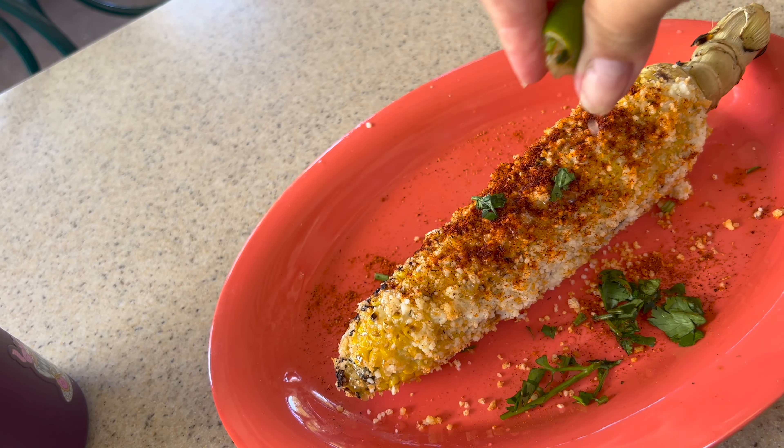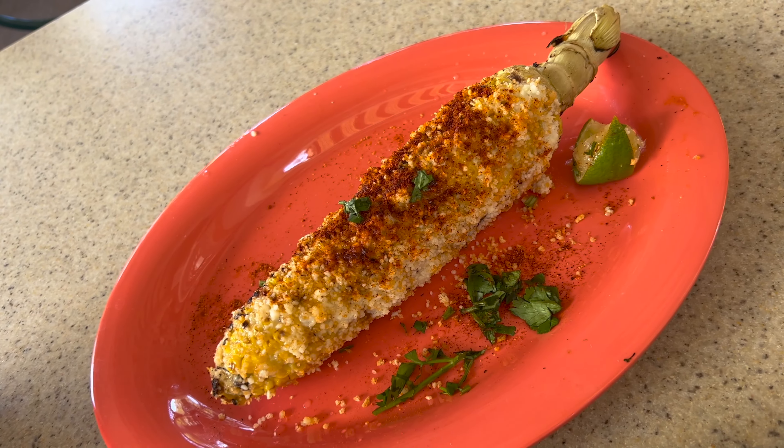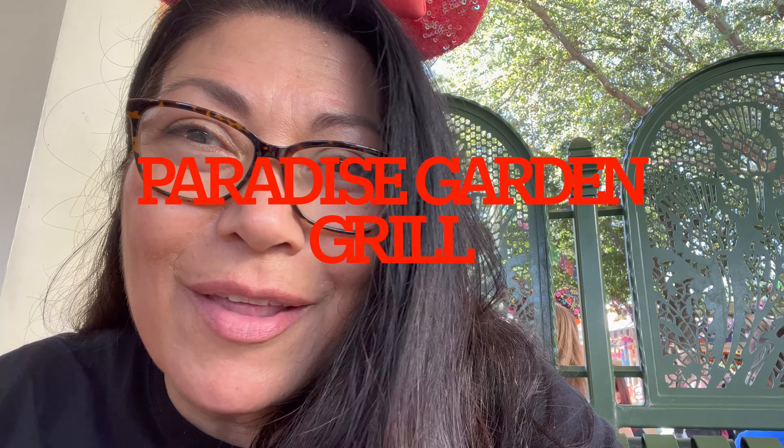We got our elote — it's supposed to have crema, and you get a lime. It looks good and there's chili pepper on top. I'll post all the ingredients. I also got the street tacos, which are sirloin beef, and we got rice and pinto beans. I'm excited to try it.